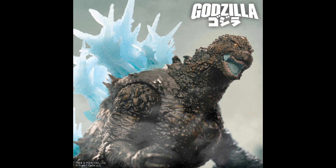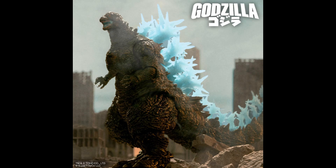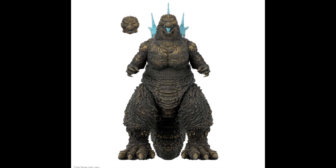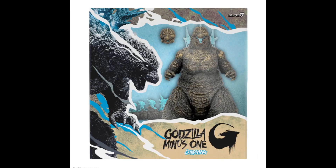The movie won the Special Effects Oscar — it's really awesome the way they do Godzilla in this movie. We have this Toho Ultimates action figure based on this Godzilla from the movie. There's a part of the movie when Godzilla is charging his attack, and this action figure is based on that moment. It's really based on the 3D models used for the 2023 film and was even approved by the director of the movie, Takashi Yamazaki.